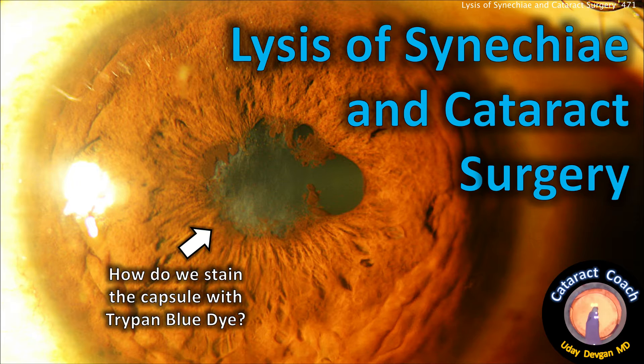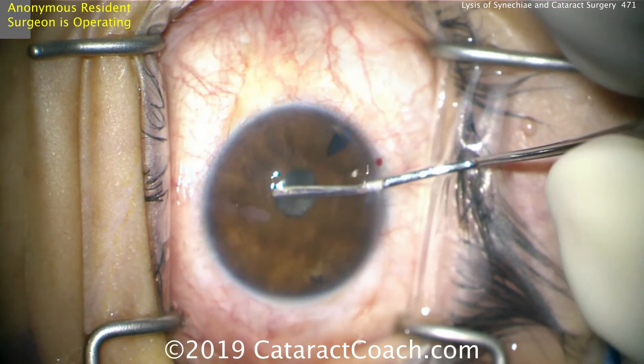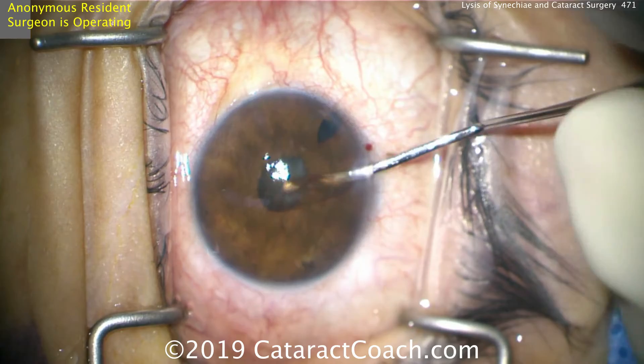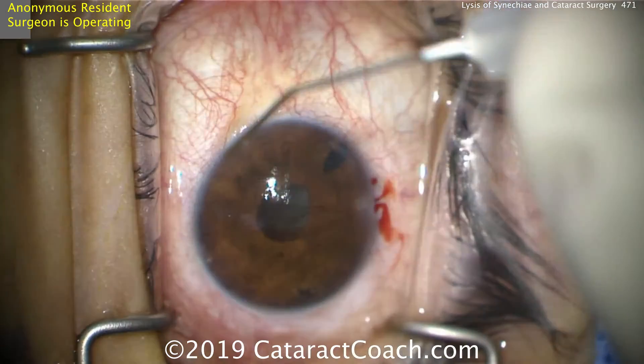CataractCoach.com — lysis of synechiae and cataract surgery. How do you stain the capsule with TriPen Blue dye when there's so much synechiae? The first step is a paracentesis, then use a spatula or some other smooth, blunt instrument to separate, in a circumferential manner, the iris attachments to the anterior lens capsule.